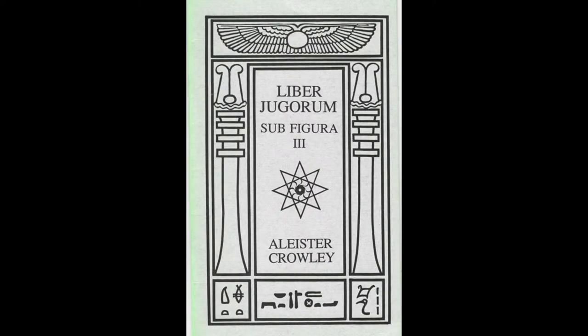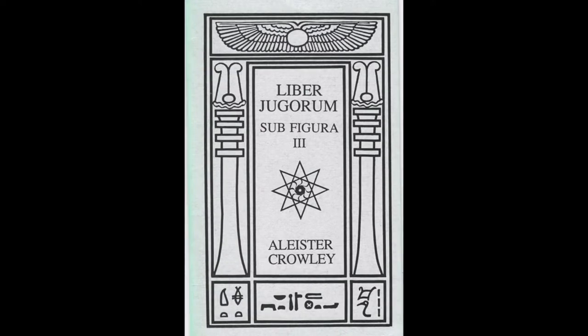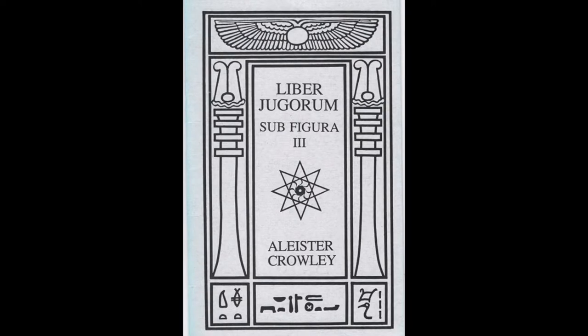Jugorum can be used not only as a standalone practice, but also as a part of preparing for larger workings, especially before starting more persevering and continuous operations requiring not only self-control but also self-awareness — for example, larger invocation or evocation projects, or starting to learn a new system and technique. As a standalone practice, Jugorum works well as a periodical regaining of self-control, a working intended to be compared to previous results of practicing Liber 3. It can also be used as a changing point between one phase of life and another.